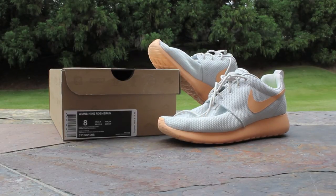This is a size 8 that I purchased for a family member for their birthday, so I won't be able to show you an on-feet look at this shoe, but this video is just to give you an idea of what the color looks like and some different views of this shoe.